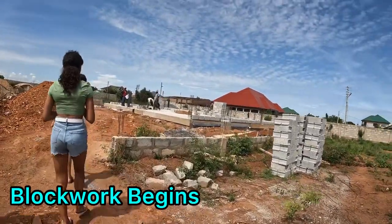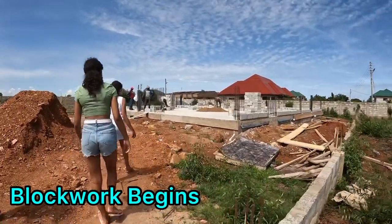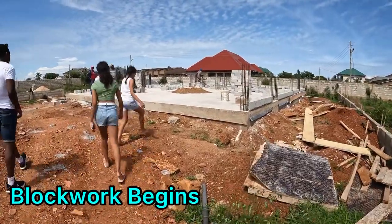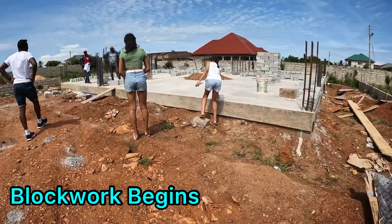Hi everyone, this is Nicola and Prince here. Today we just want to talk you through our next stage of the building process, where we had finished completing the floor slab and we started laying our block work.